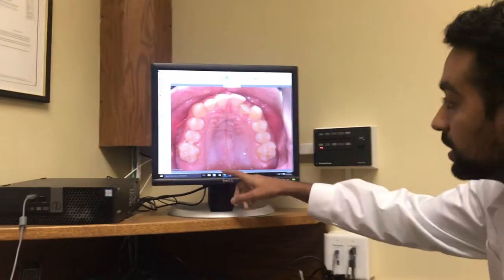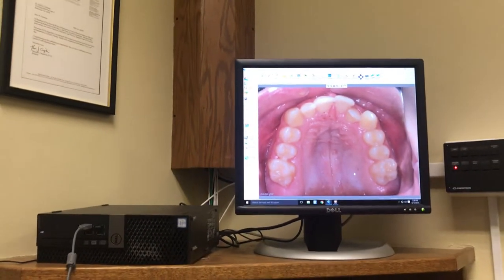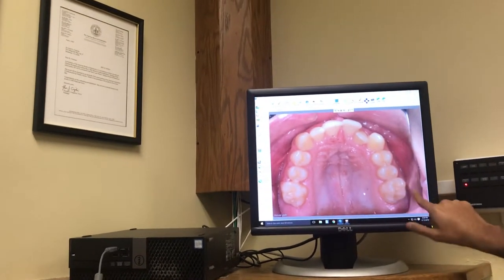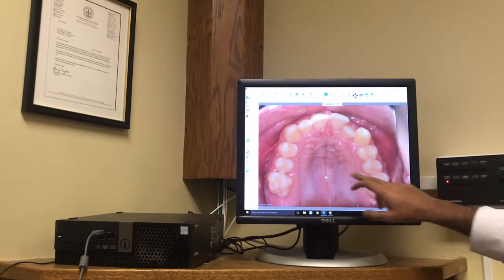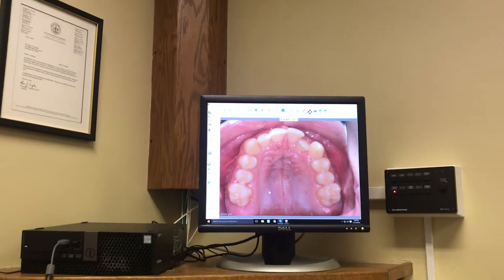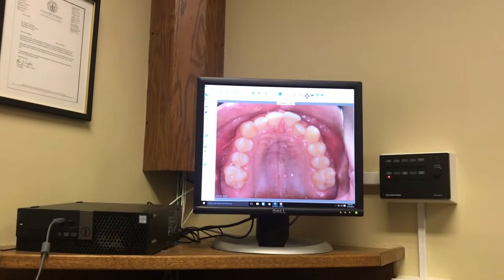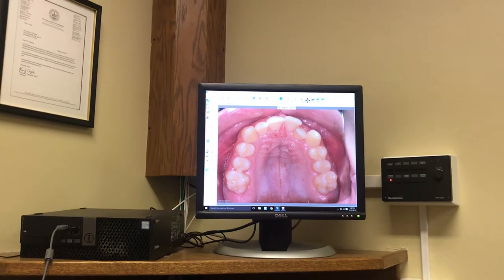To start today we're going to put some spacers in between your molars, and when you come back next week you're going to have enough space to fit a ring around these teeth — it should be pretty painless next week. We just want to put the spacers in to start opening a little bit of space over time. So will I get the braces next week? Yeah, this week we're just going to put the little blue spacers in between your teeth — it's pretty painless and pretty quick.